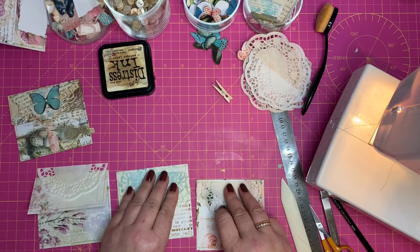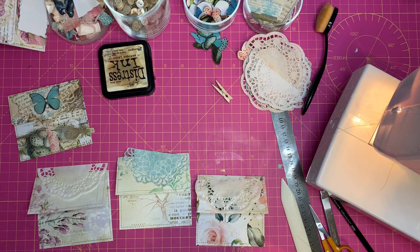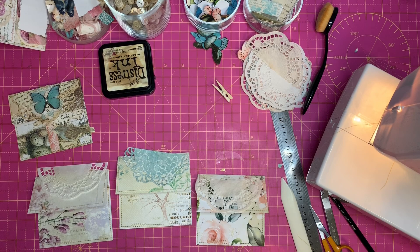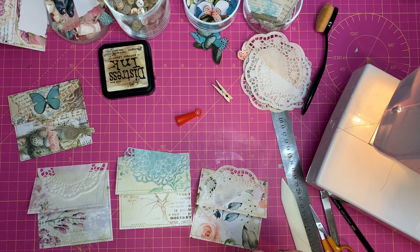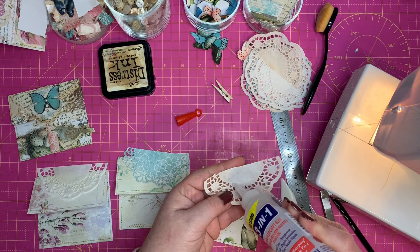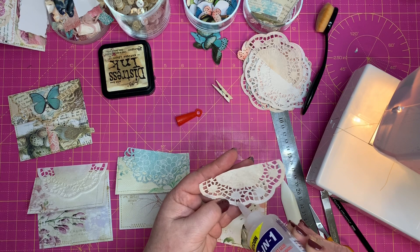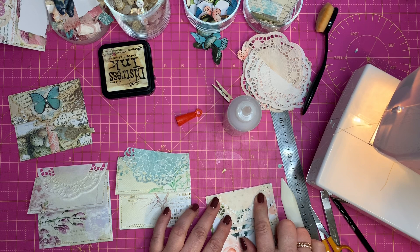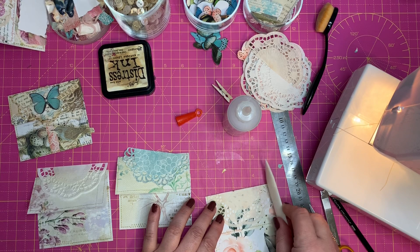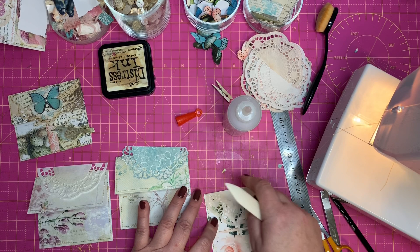On the back of the doily I'm just putting a little bit of glue — make sure you put a good bead across the top, then dobbing it on the more solid areas, and then the bit that goes around the front. I want to place it just at the top, sort of gauging the centre, and I'm just going to smooth that over without breaking the doily. There we go — that's looking pretty already.